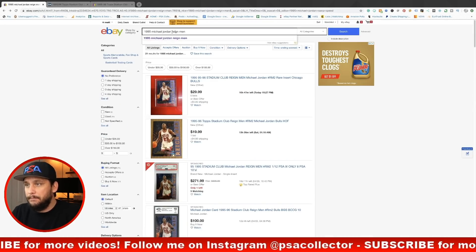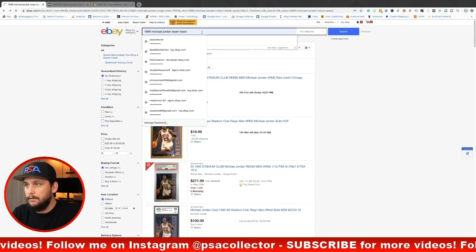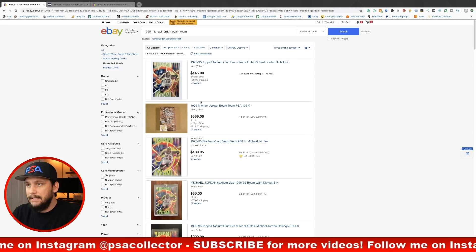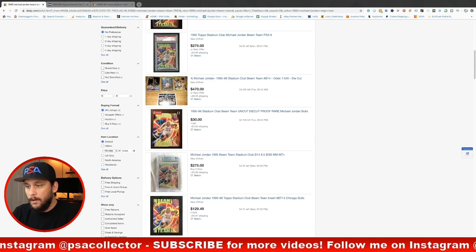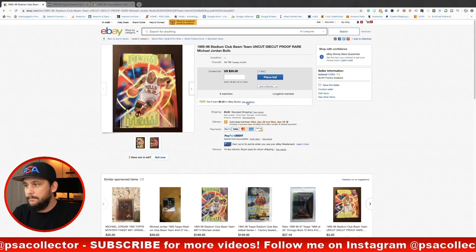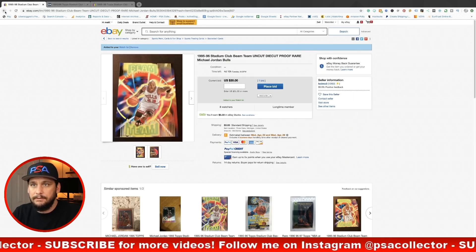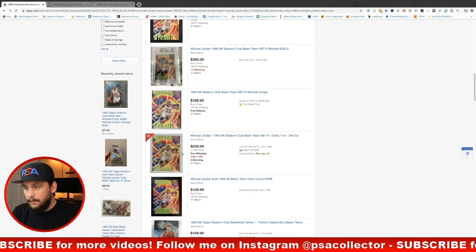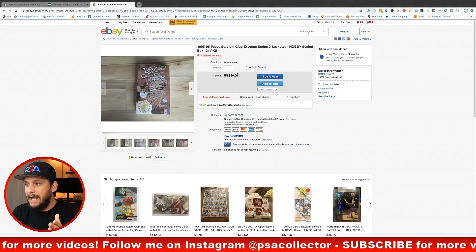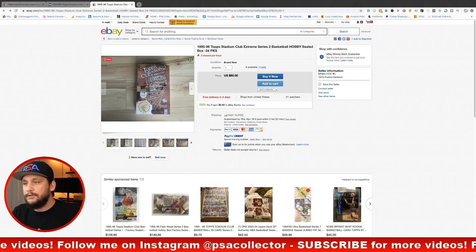Let's look at the Beam Team — 1-in-36 packs, so better odds. The 1995 Michael Jordan Beam Team card: we have one at auction for $85, buy-it-now for $190, another buy-it-now or best offer at $145, and one up for auction at $30 with four days left and eight watchers — that'd be a good steal if you can get it under $60-70. There's also a BGS 9 listed for $360. At $90 for the box, that's a steal in my opinion.